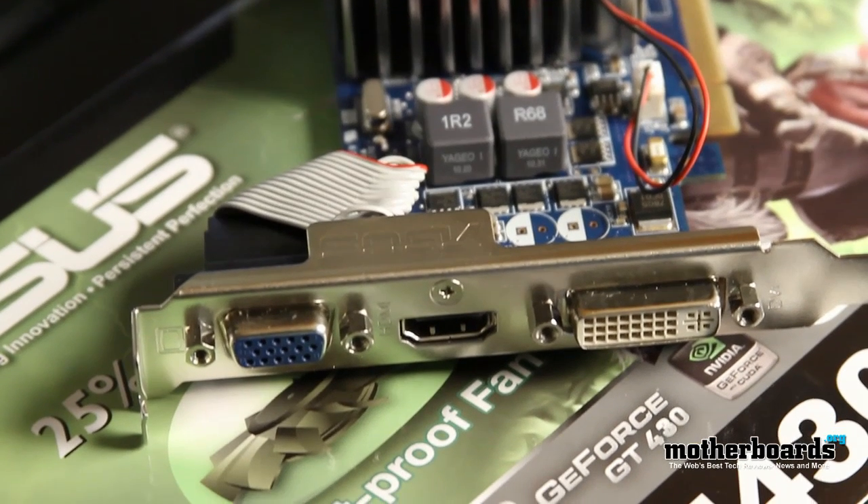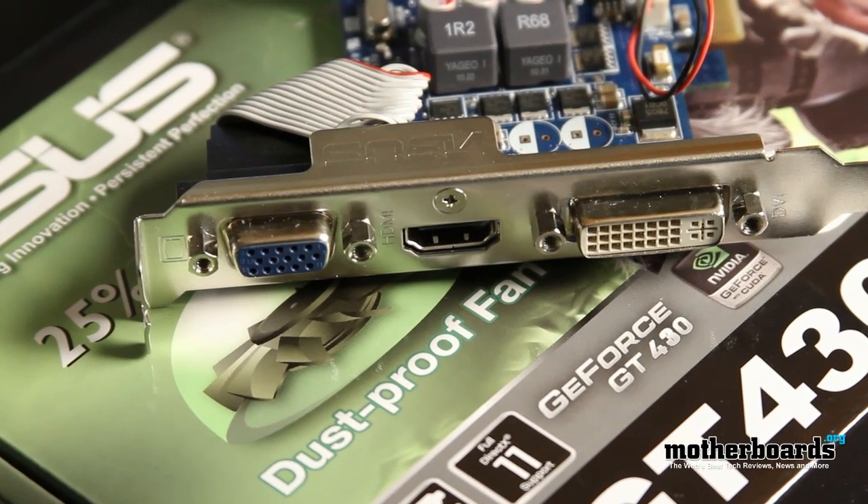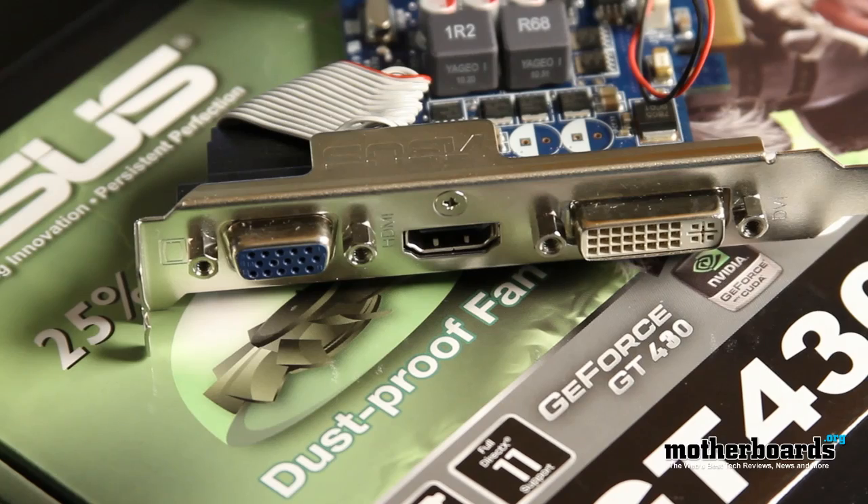Now this is the standard HDMI out, not the mini that seems to work with the new Macs — you might want to take that into mind if you're planning on using this with your Mac. For a more detailed look at this card including all the specs, take a look at our written review. The link is in the description.